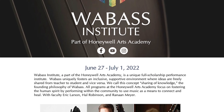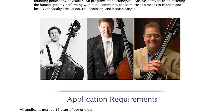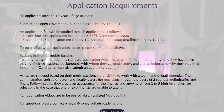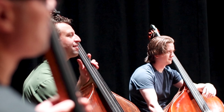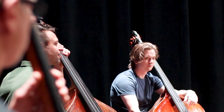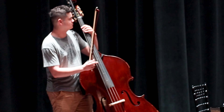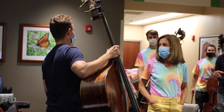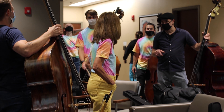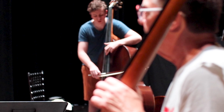I'd like to thank today's sponsor, the Wabase Institute of the Honeywell Arts Academy. They're accepting applications for their 2022 summer program — the deadline is February 15th. It's a full scholarship performance institute that fosters an inclusive, supportive environment where ideas are freely shared from teacher to student and vice versa. All programs focus on fostering the human spirit by performing within the community to use music as a means to connect and heal. Congratulations to Eric Larson, Hal Robinson, and Renan Meyer on this long-running program. Get your application in by February 15th. Check out the linked videos for more tips on standing and sitting — see you in the next one.